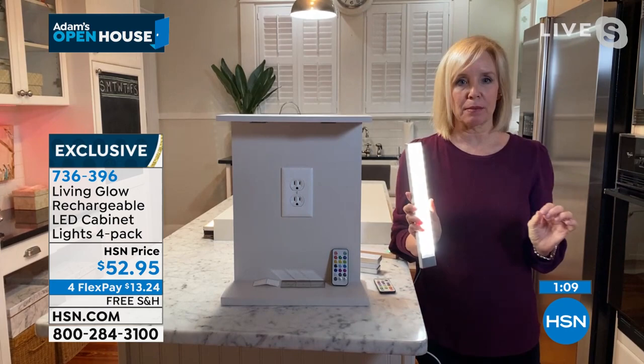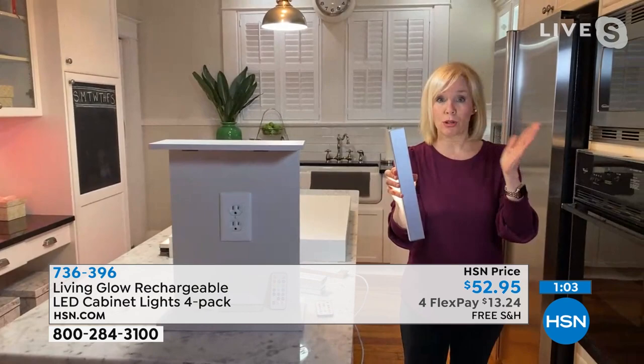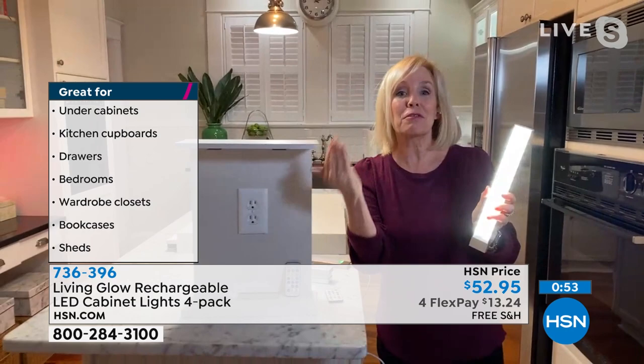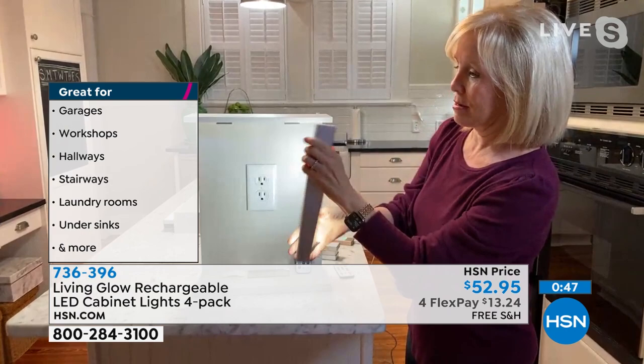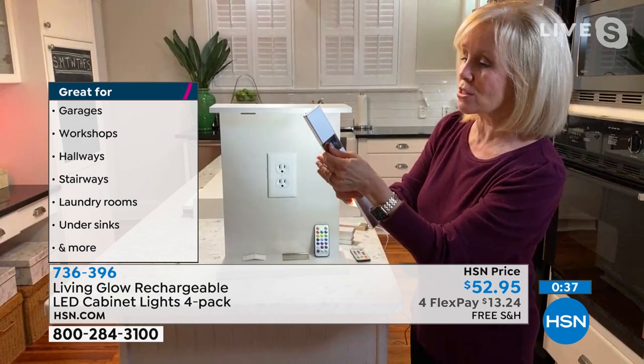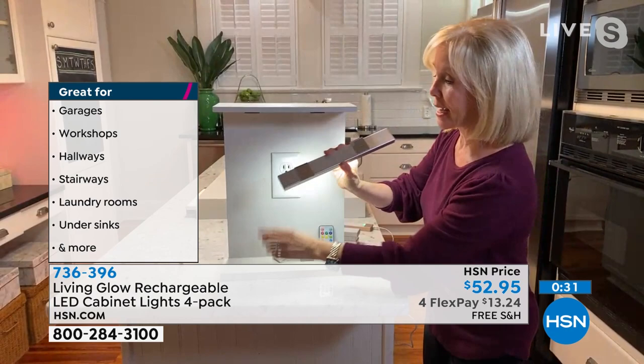You can put it on the side of the refrigerator, or out in the garage so you always have light. There's your on/off button for manual use, or you can use your remote control. It comes with little magnets — all you have to do is put two magnets on the back with double-sided sticky tape, press it up, and you're good to go.